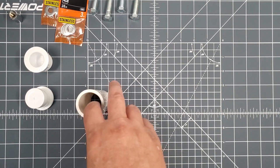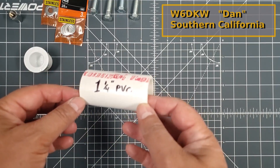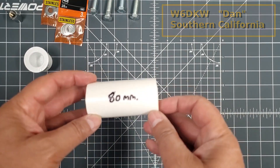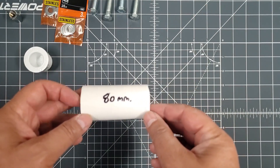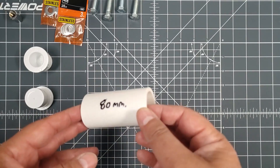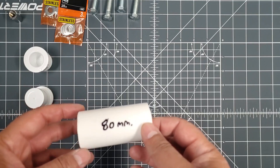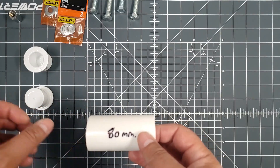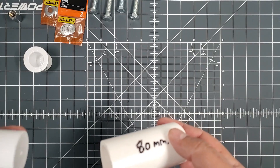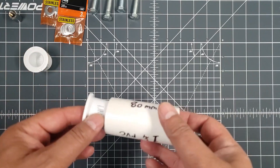The first thing I did was cut that inch-and-a-quarter PVC down to 80 millimeters in length. I did that based on several videos I saw for other 40-meter coils. The other thing I did was go to Home Depot and I found these end plugs.